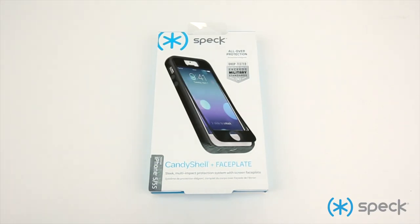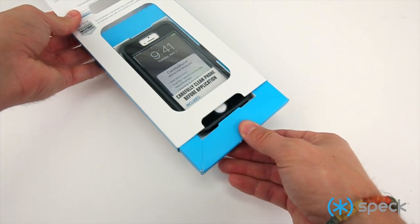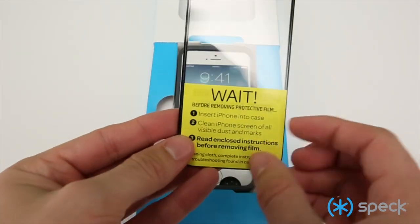This video will help you with applying and cleaning the brand new Candy Shell Plus faceplate. Slide open the box and remove the faceplate. And it says to wait.